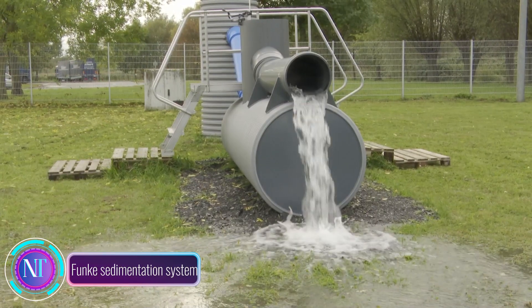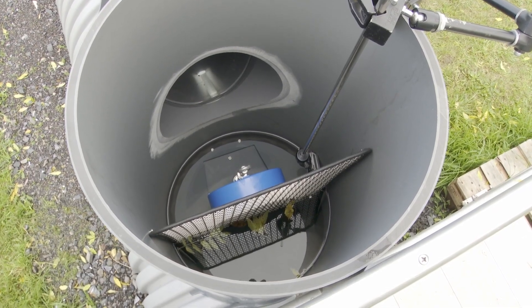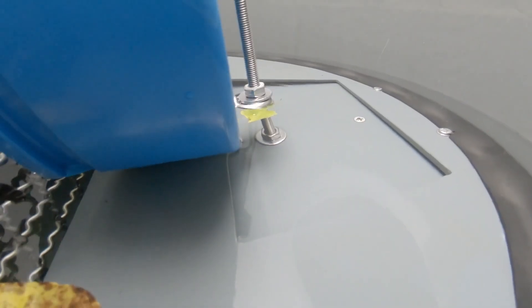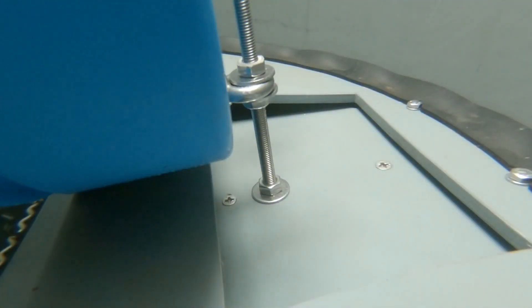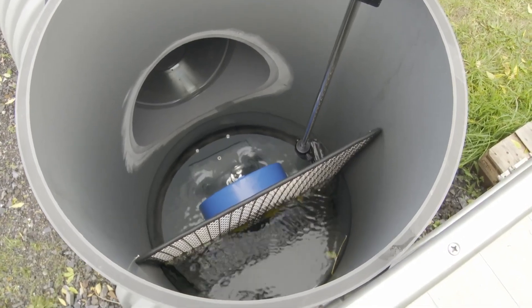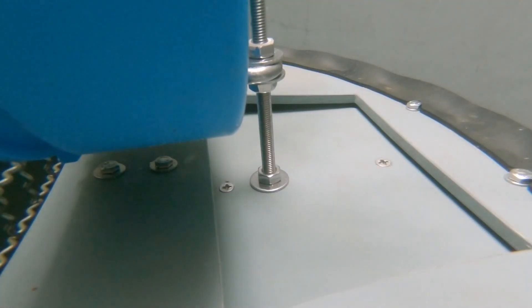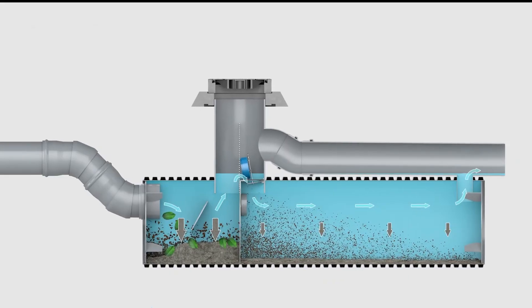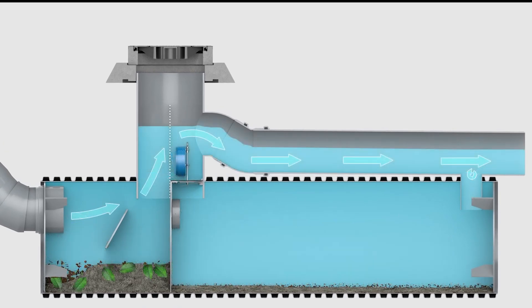Hello construction enthusiasts. Imagine a sophisticated rainwater collection system that not only captures rainwater but also effectively removes pollutants and debris before it reaches our waterways. That's the essence of the Funk Sedimentation System, an innovative solution that safeguards our environment and enhances rainwater utilization. The Funk system employs a two-chamber design where rainwater enters the lower chamber, allowing heavier particles like sand and gravel to settle at the bottom.